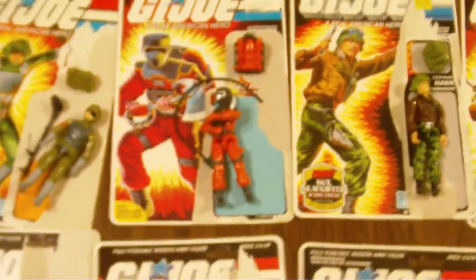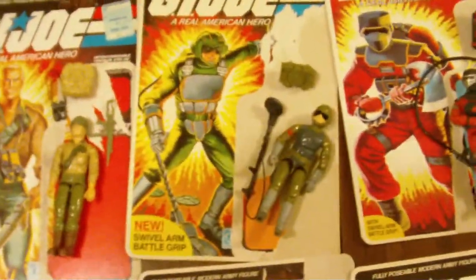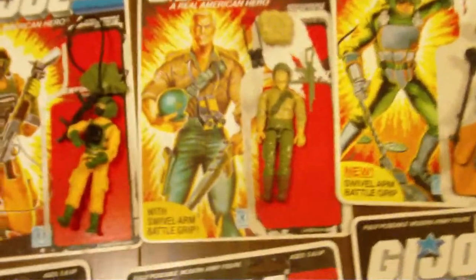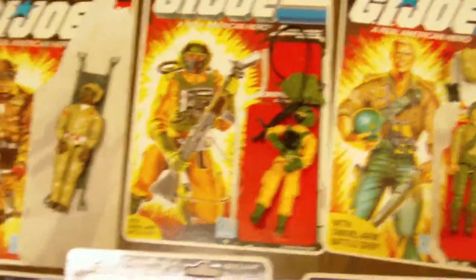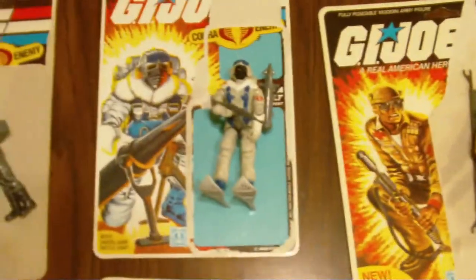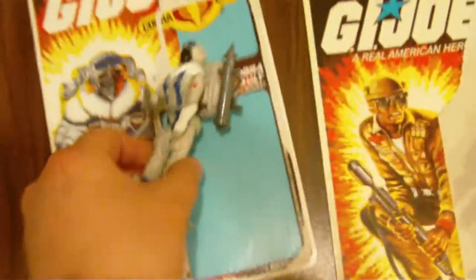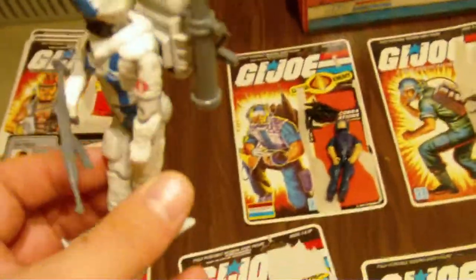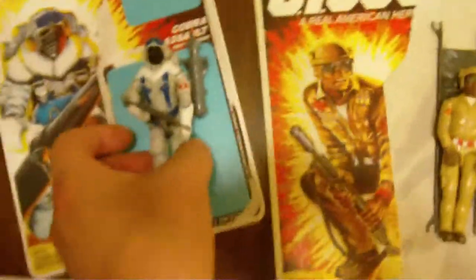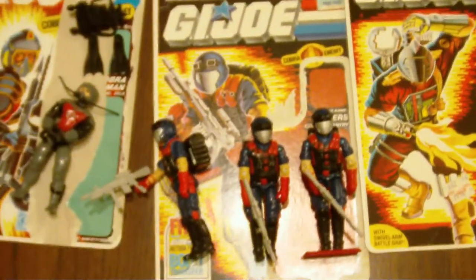Usually I try and find all of the parts. A lot of these guys I have doubles and triples of — Blowtorch I have about five of those. You got a sneak peek — I think you got Duke, Airtight. Doc I think is missing a couple parts. One of my favorites — Snow Serpent. You saw the video I did on the 25th anniversary? Well, this here is where it came from — this is the original Snow Serpent. Awesome. One of my favorite characters — Firefly.